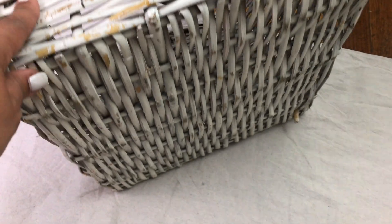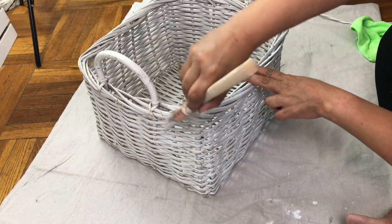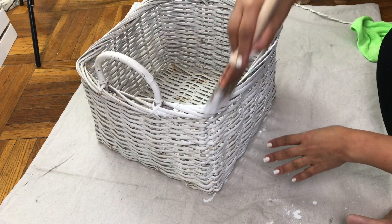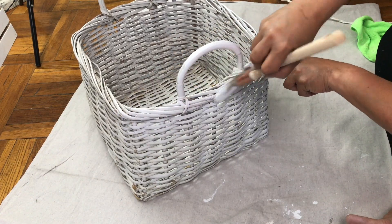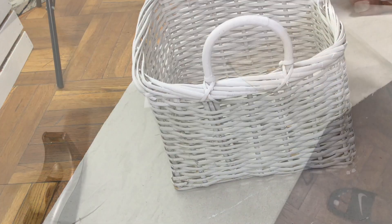So lately my job has become quite the gold mine. This basket was over by the volunteer section in the library and they were going to throw it out. I saw the beauty in this and what could be, so I brought this baby home to give it new life. All I did was give it one coat of my favorite Rust-Oleum chalk paint in white linen.